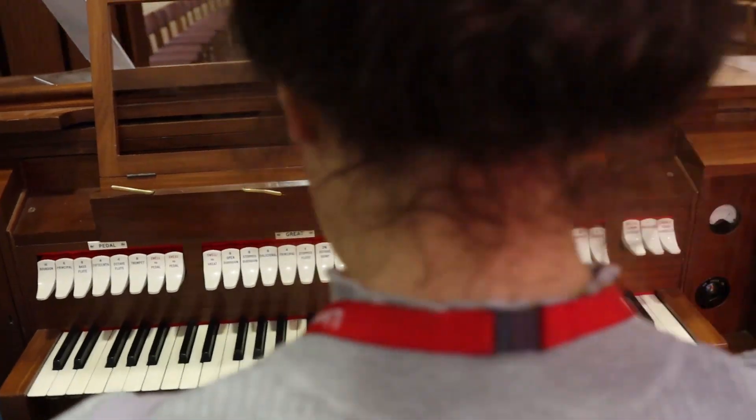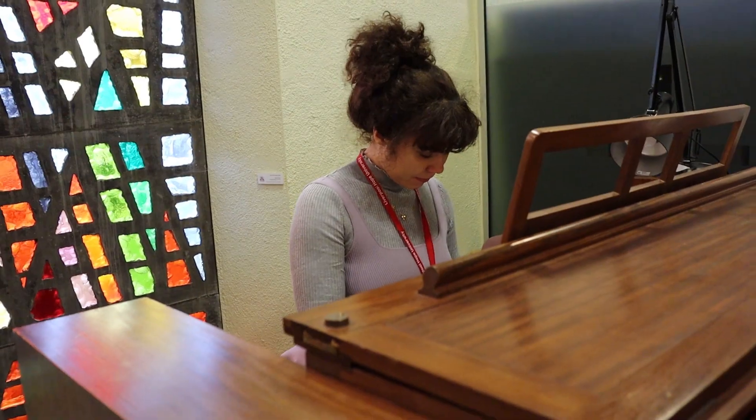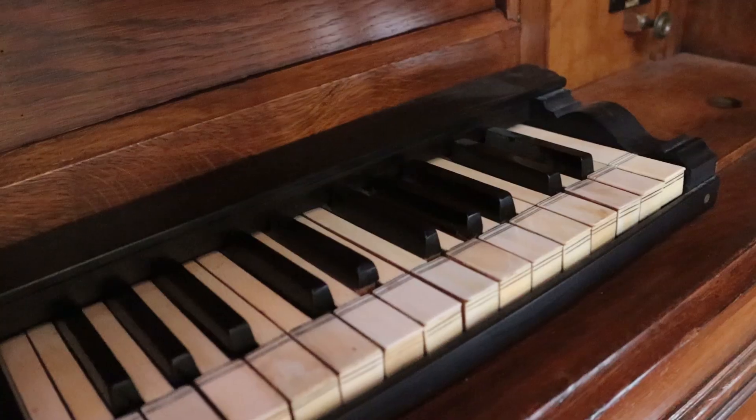We have two other organs at Liverpool Hope. One is a Walker 1969 and that is in the Hope Chapel, right at the heart of Hope Park. The other is at the Creative Campus in the Great Hall, and that is a Dutch chamber organ.